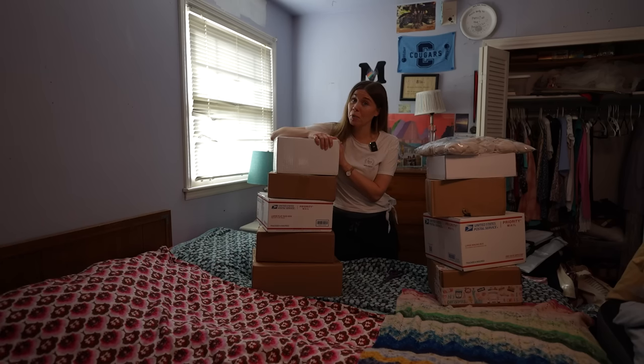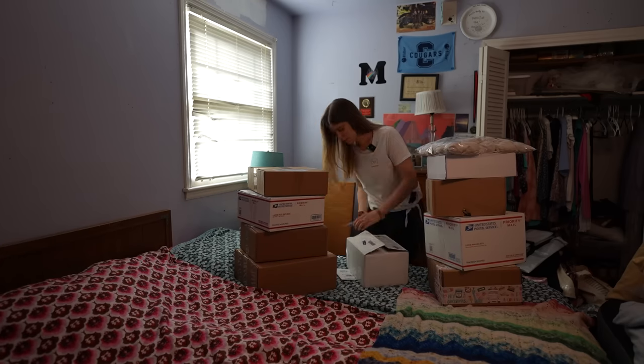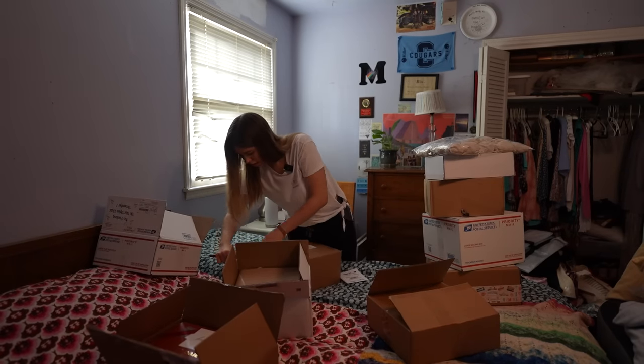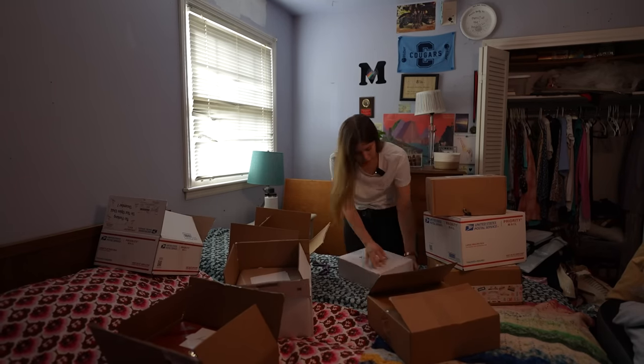I may have gone a little bit overboard with advents this year. Let's get these things open. We're going to start with the patterns and then get back into the advents I got for this year and the plans I'm making with those.